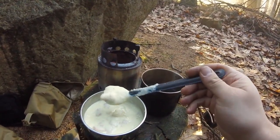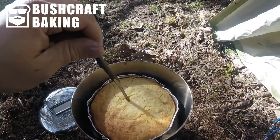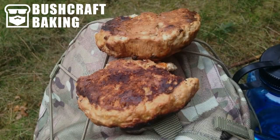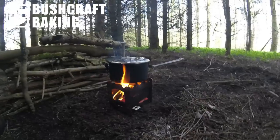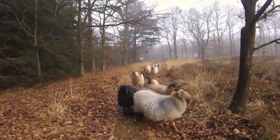So there we go — Dutch grits with parmesan cheese and ham, and some good strong coffee. Breakfast of champions. Welcome back to my channel. It's been a while, but I thought I'd start things off quite nicely with a recipe I want to show you called Dutch grits with parmesan cheese and ham.